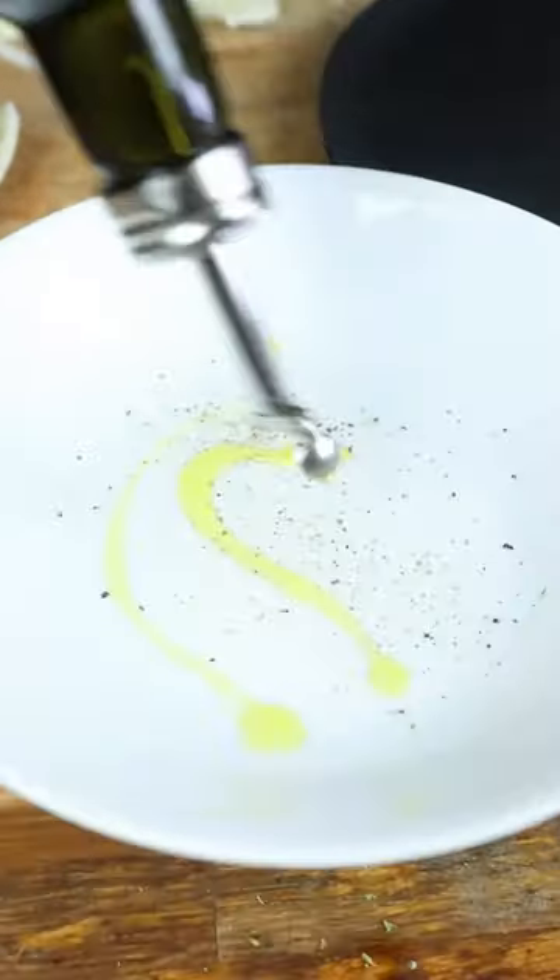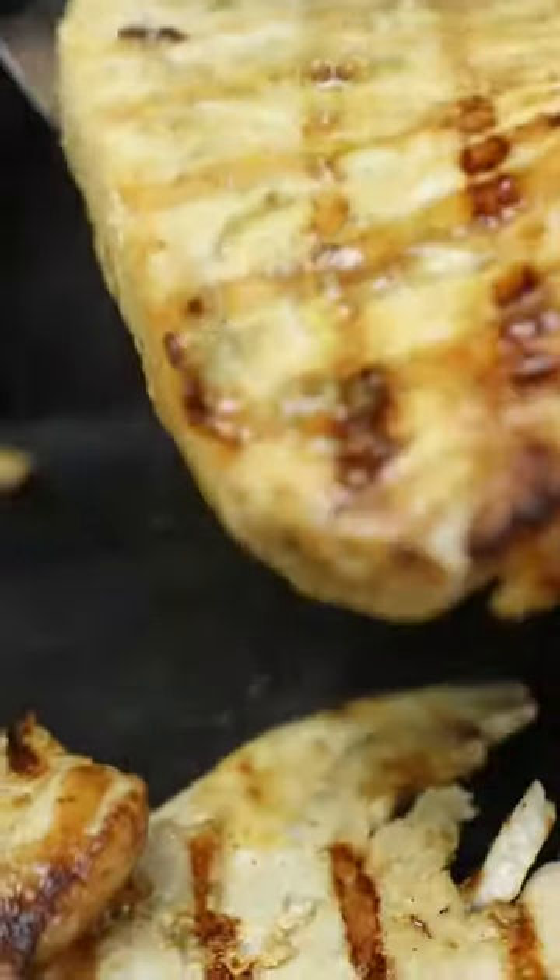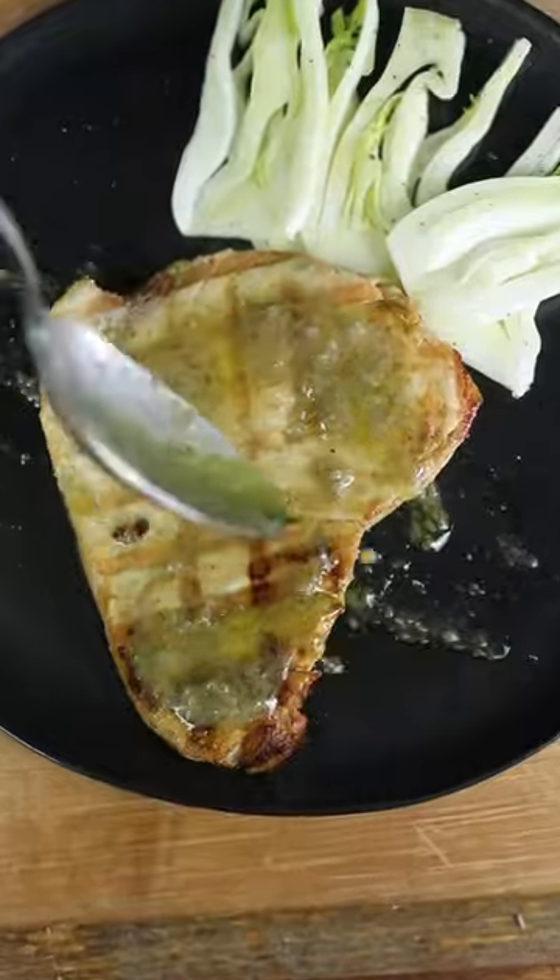On the side I'm making some fennel with pepper, extra virgin olive oil, and salt. I think they go so well with fish — between the two, each bite is a celebration of freshness and indulgence.